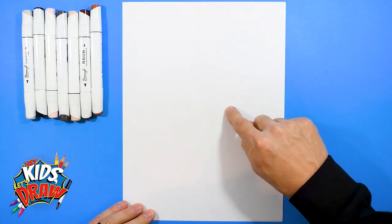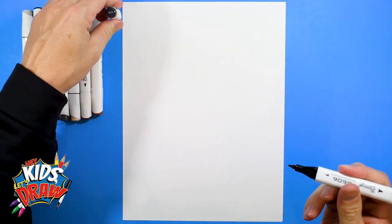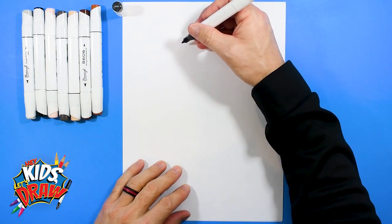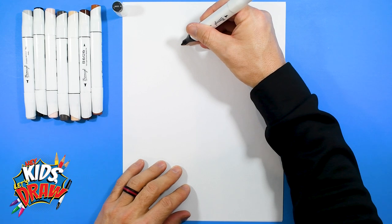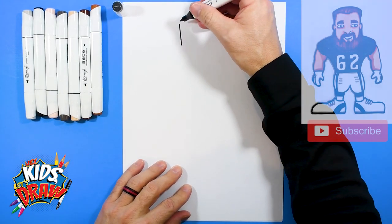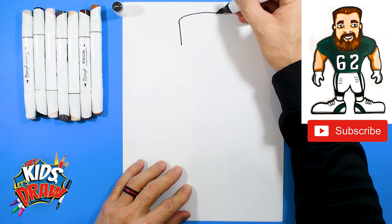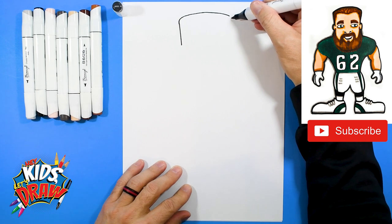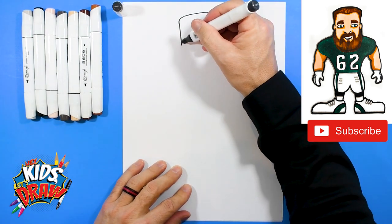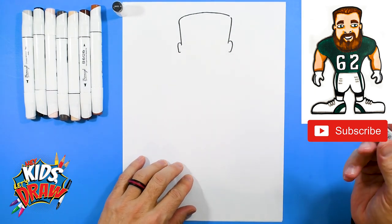So here we go — Jason Kelsey. Find the center of your page up and down, and the center of your page across. We'll do Jason Kelsey's head up here and we'll start with our dark marker. We are going to start with the top of Jason Kelsey's head — this will be different. We'll do an upward kind of slant out, a flat curve over, slant down, and an ear.